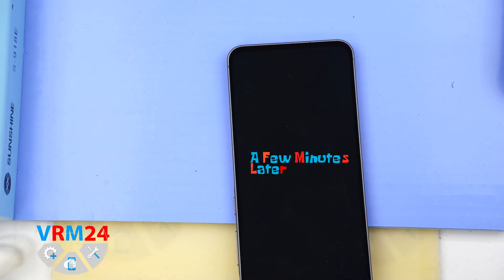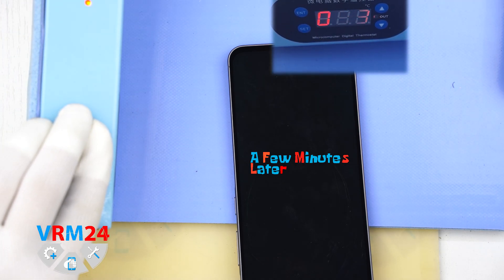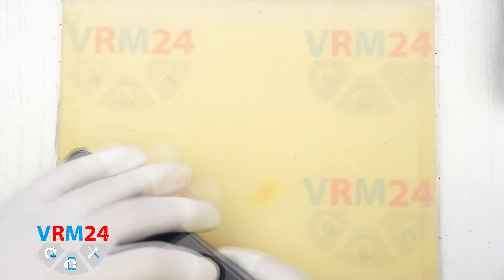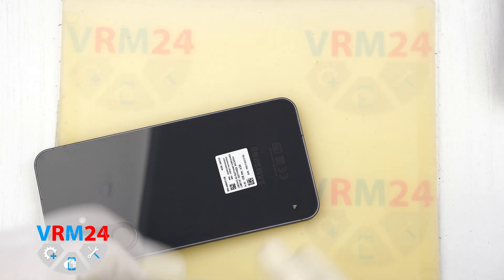Next we need to heat the surface of the back cover to about 70 degrees Celsius or 160 degrees Fahrenheit. We are using a heating mat for this, but you can also use a hairdryer. After about 5 to 7 minutes of heating we can begin removing the back cover.